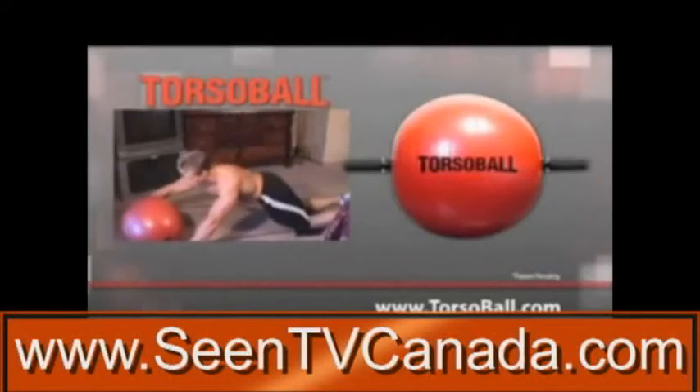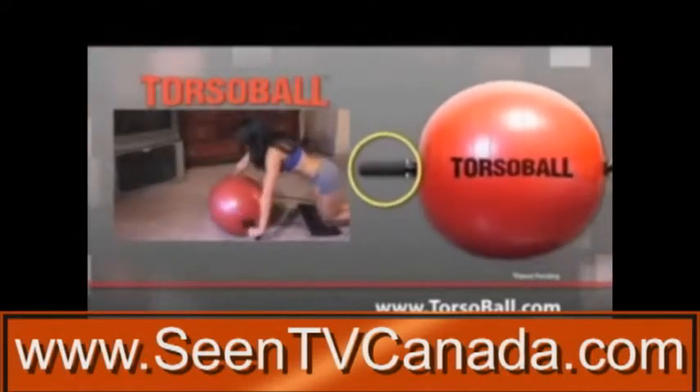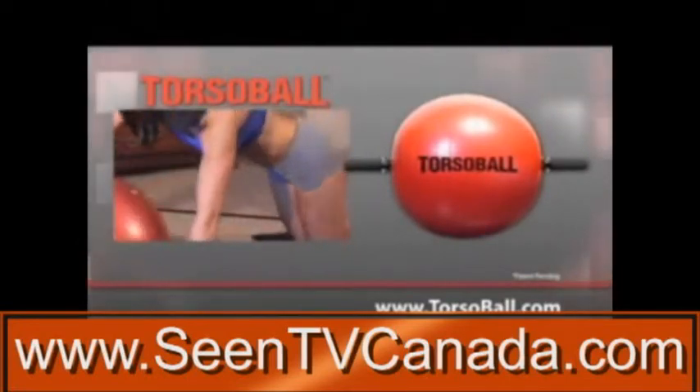Why waste your time with painful crunches and sit-ups that strain your back and neck? All pain for little gain. Torso Ball's ergonomic design features power grip handles that keep your body high off the floor, so there's no pressure on your back during the exercise. All the resistance goes straight to your abs for maximum results.